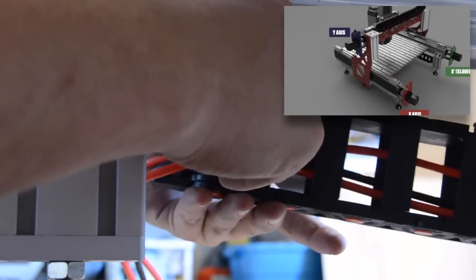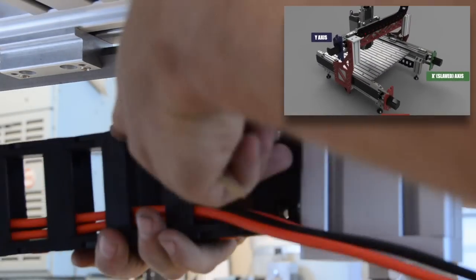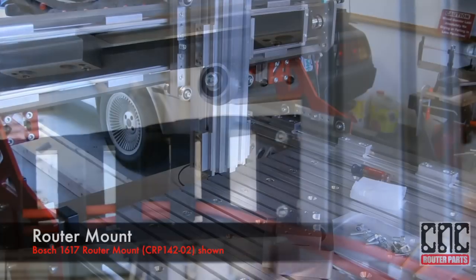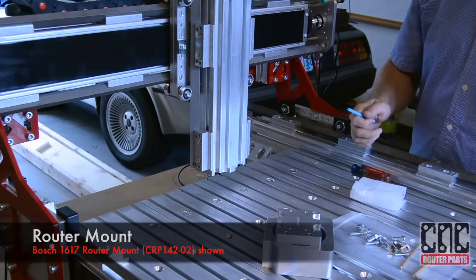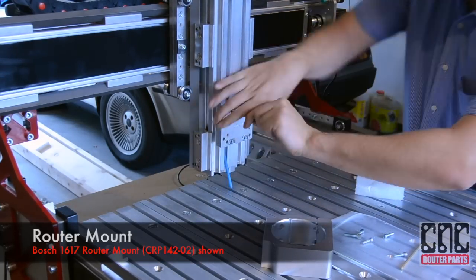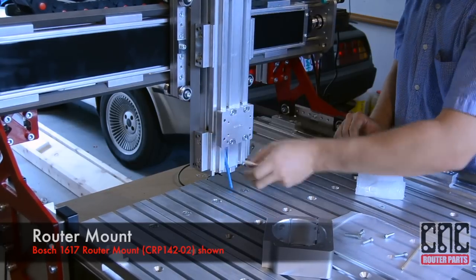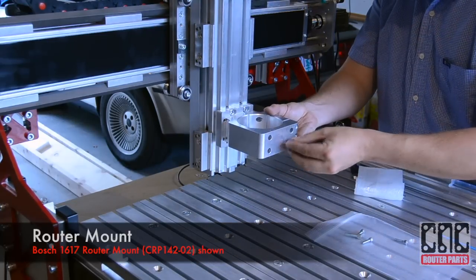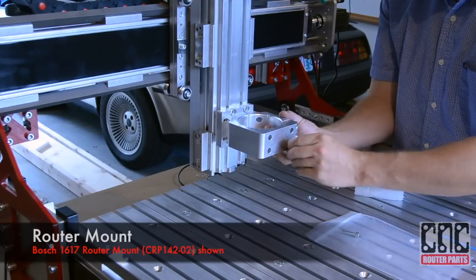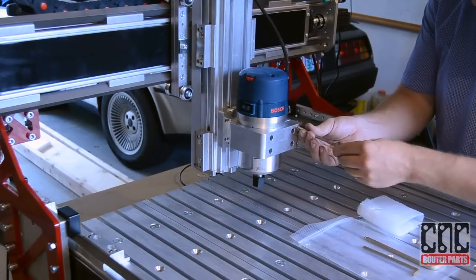We'll secure the track to the two lower cable track brackets. We'll use a piece of drinking straw to help position and hold the roll-in T-nuts while we mount and tram the base adapter plate. We'll use the locating pins of the base adapter to square before tightening. We'll raise the base adapter plate on the Z-axis so that the collet of the router is just at or below the bottom of the Z-axis. We can now bolt on our router mount to the base adapter plate. Mounts for a variety of commonly used routers and spindles are available on our website. We'll install the router and secure using the locking bolts.